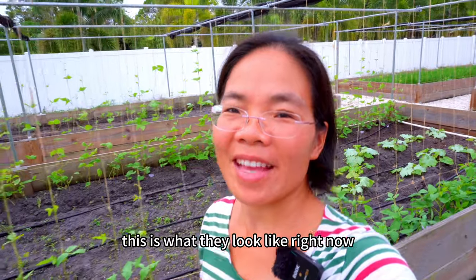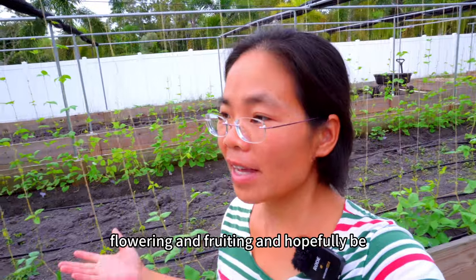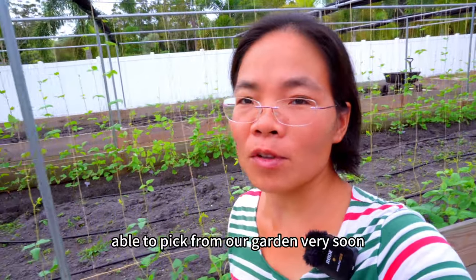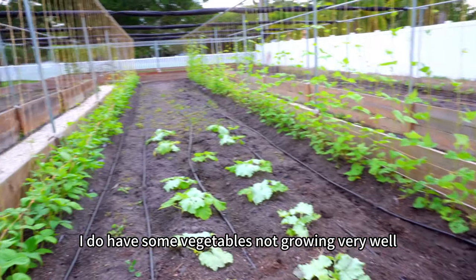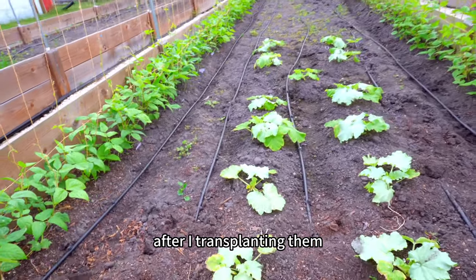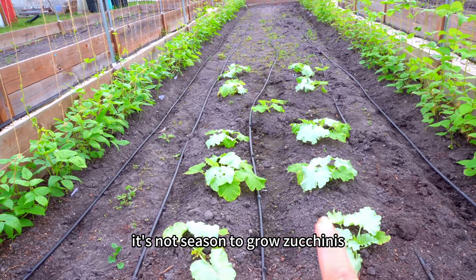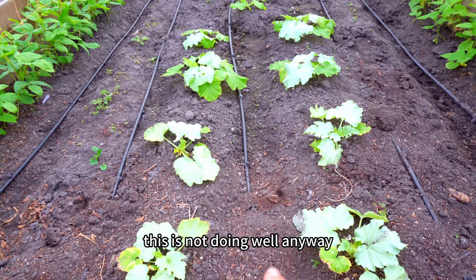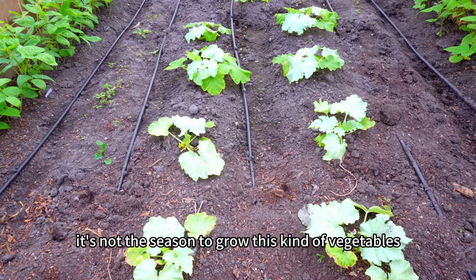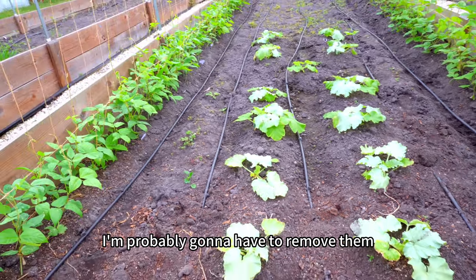This is what everything looks like right now. In the next two weeks, we'll start to have some vegetables flowering and fruiting and hopefully be able to pick from our garden very soon. I do have some vegetables not growing very well after transplanting — like these zucchinis. It's not the season to grow zucchinis; they just get sick from the hot weather. This is not doing well, so I'll probably have to remove them.